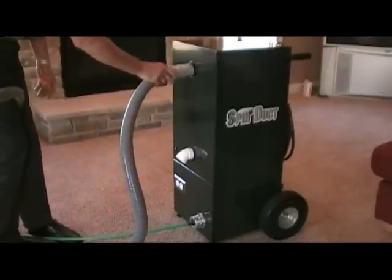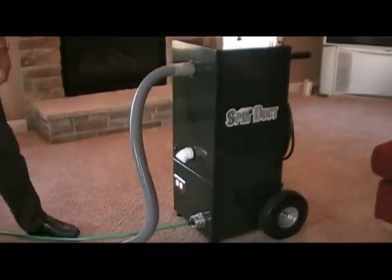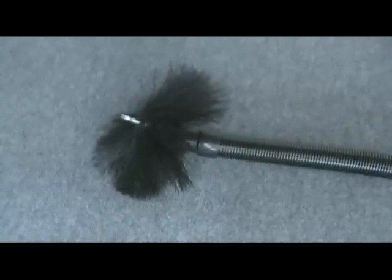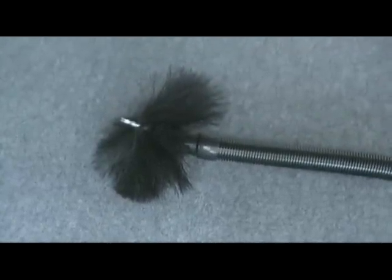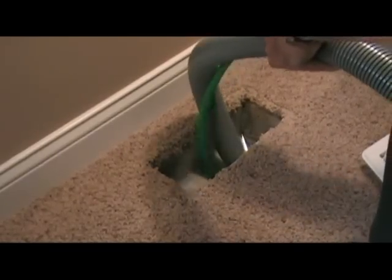Another great feature on the Spinduct System is the separation of the brush from the vacuum hose. Many companies use equipment that attaches a brush to the end of the vacuum hose — good luck pushing that through the twists and turns of duct work. Our separate cable and vacuum hose allows the cleaning technician to push the brush all the way through the duct work, as the flexible cable easily maneuvers through twists and turns.